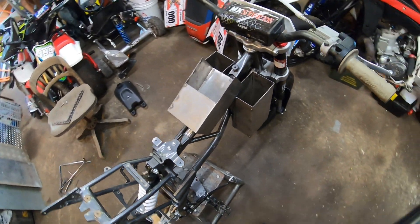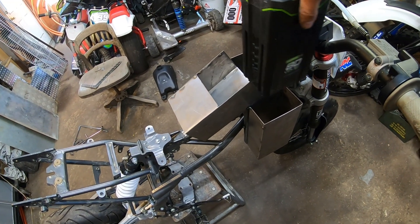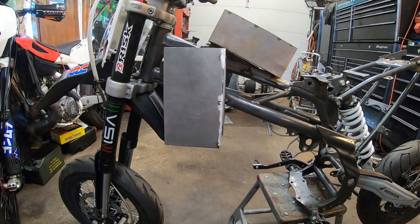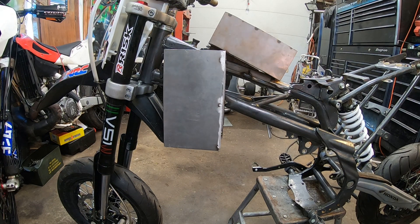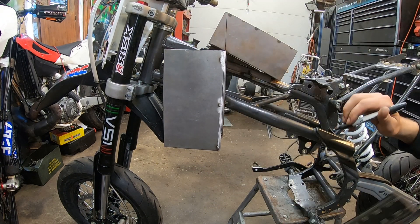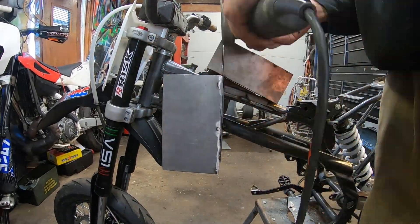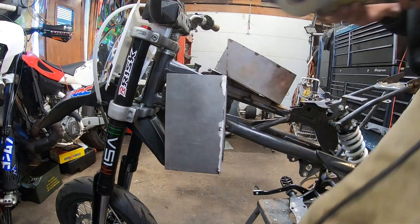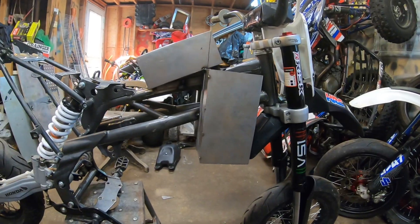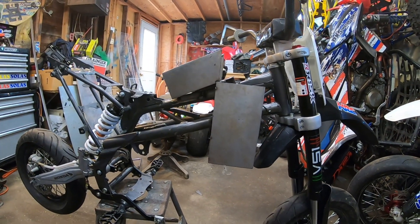Everything is only tack-welded, nothing is permanently welded, because I'm still messing with the idea. I just noticed a problem we're going to have to fix — we'll have to do a little trimming to get these side batteries to actually slide into the holders. I'm thinking we do something like this, and maybe later we'll add a little flare. That was really hard, but we've got to do the same thing on the other side now.